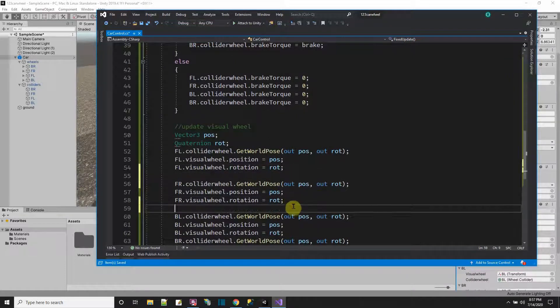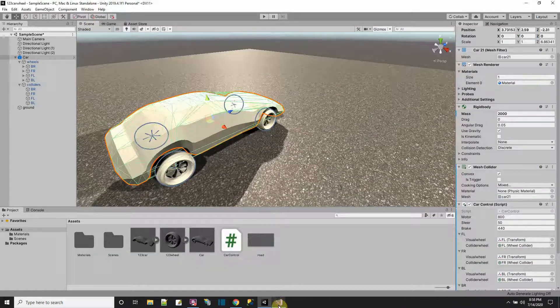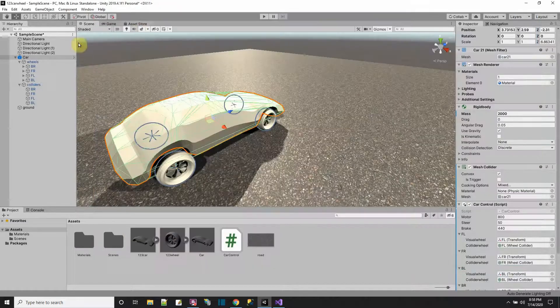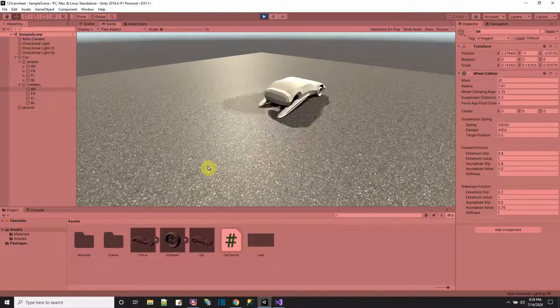I notice the wheel collider objects have non-zero, non-uniform scale values — like the Z scale is different from X and Y. I think the problem is that when I exported from Blender, the transforms weren't applied, so the scale isn't zeroed out at 1,1,1. That's what's messing up the wheel positioning.